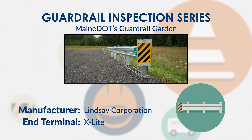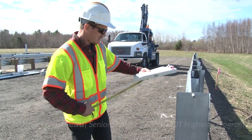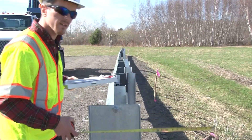We're looking at an X-Lite system. This is a 50-foot tangential system. This one is installed on a tangent, but they can be installed up to a two-foot offset — basically two feet back — so you could have these on a slight flare.